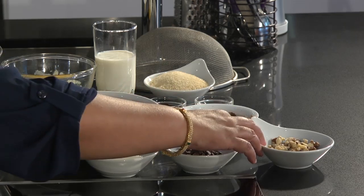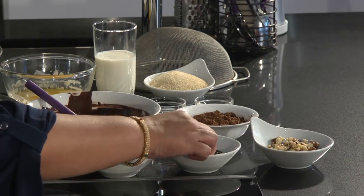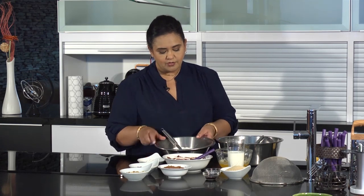I'll need about a quarter cup of nuts, half a cup to a quarter cup of chocolate pellets, about a quarter cup of yogurt, and I'm also going to use one and a half cups of self-raising flour.